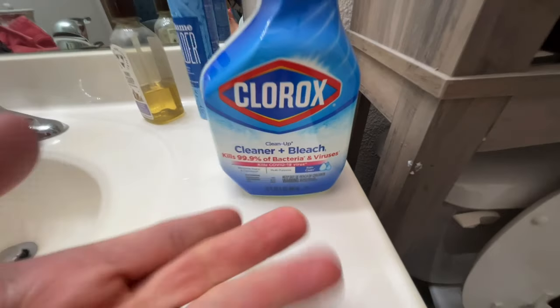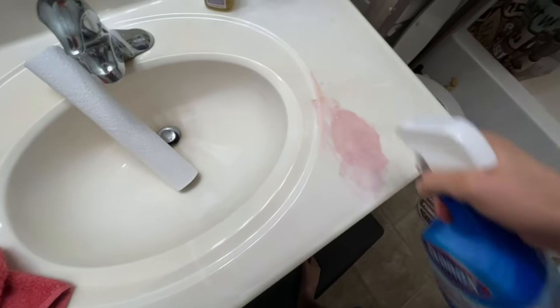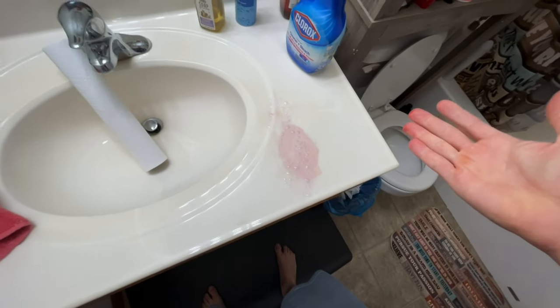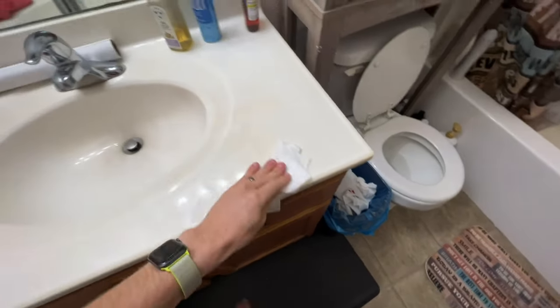Also kills that right there, if you believe in that — we're not going to get into that though. So basically, you just spray this stuff on. Let it sit for literally like 30 seconds to a minute. I've come back after a minute, and you just wipe it away. Isn't that crazy? And there you go. Now you know how to clean stains from your sink or bathtub.